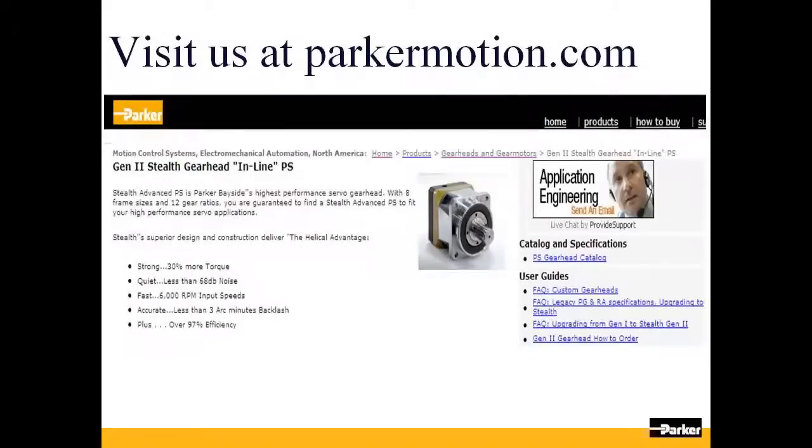Thanks for joining us today. Please make sure to visit us at parkermotion.com to learn more about our gearheads and other motion control products offered by Parker Hannifin. Thank you.